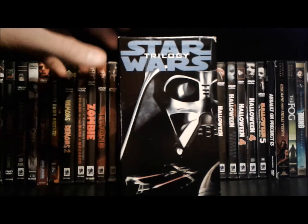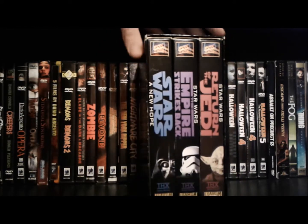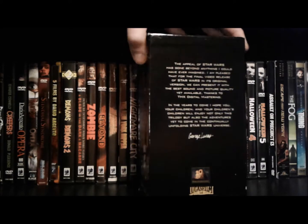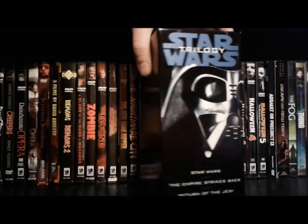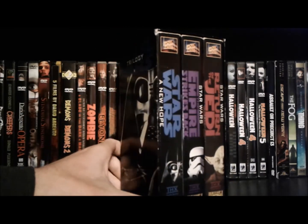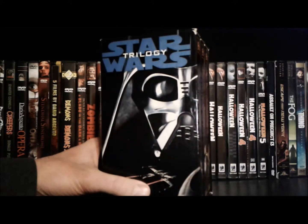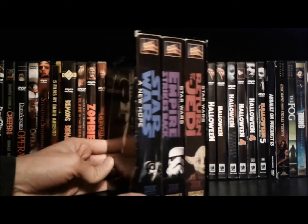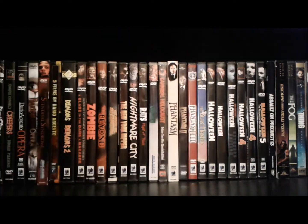Hopefully we get something similar this year. Let's take a look at this box set — I love the designs on these. I remember seeing this box a lot in the video stores when I was growing up. This is probably the box set I remember the most from when I was younger, until the DVD box sets came out.